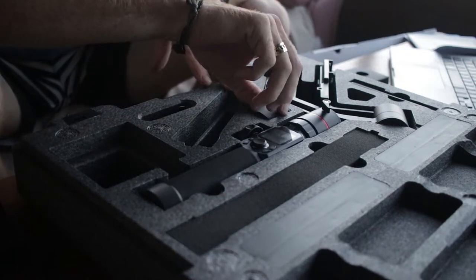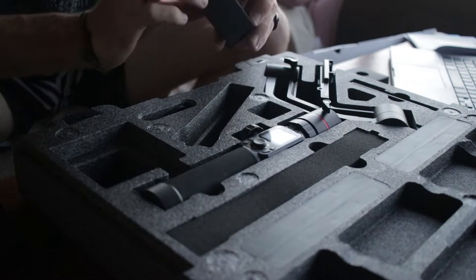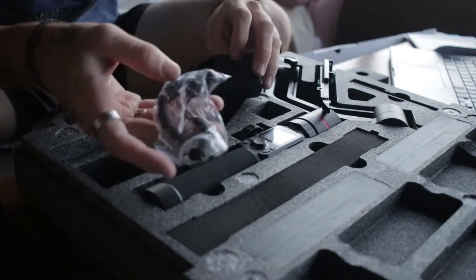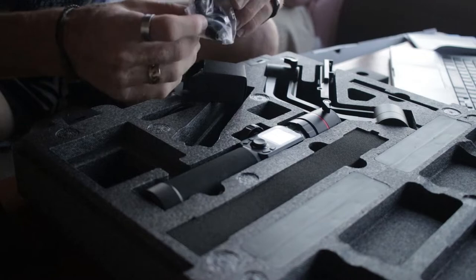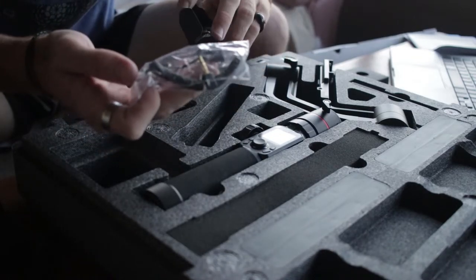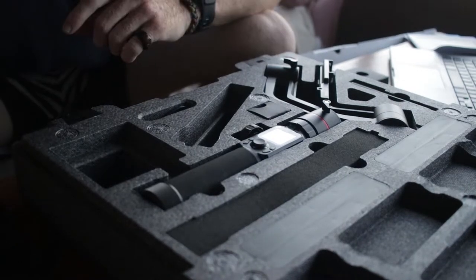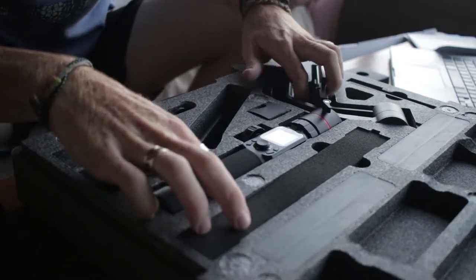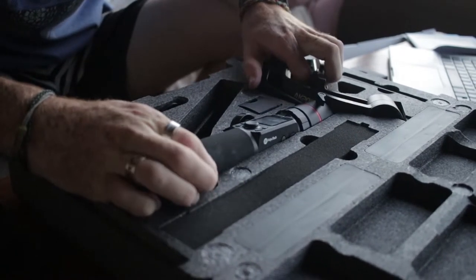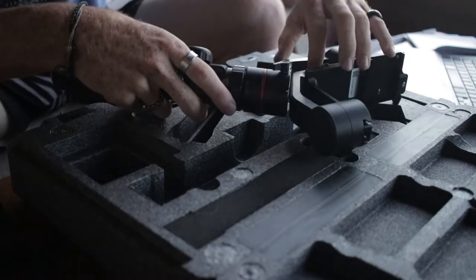In this little box we have the cables to connect your camera to the gimbal, if your camera does not support Wi-Fi. Now let's take out the gimbal. This is how the gimbal comes out.